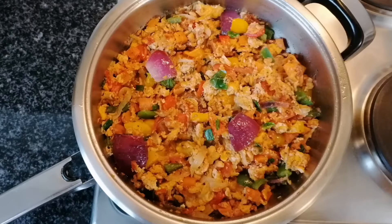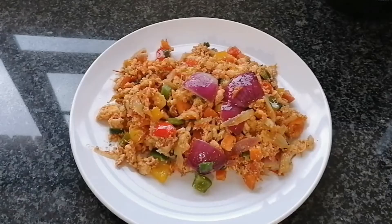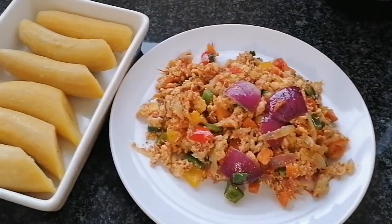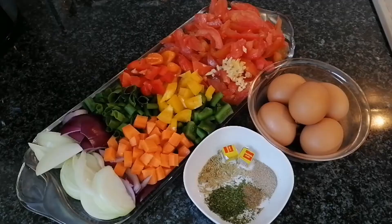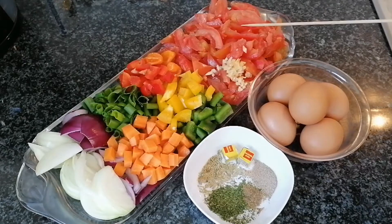Hello sweet family, welcome back once again to my channel! Today we're gonna make this delicious but yet healthy egg stew. You're really gonna have fun today, so let's start. I have some cut tomatoes and I also have some crushed garlic.